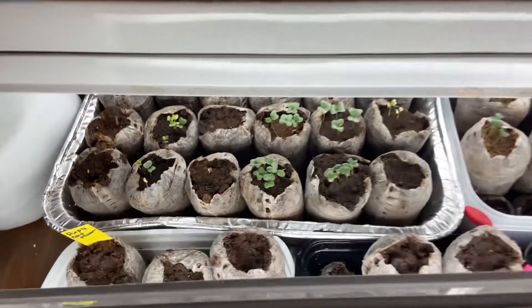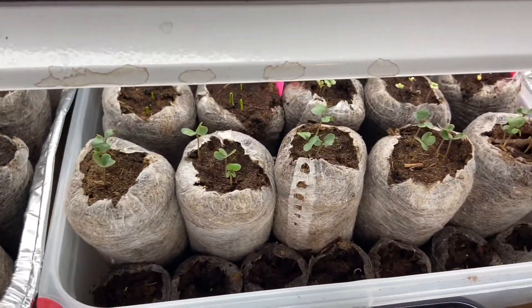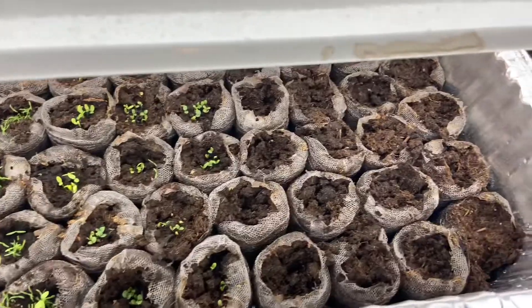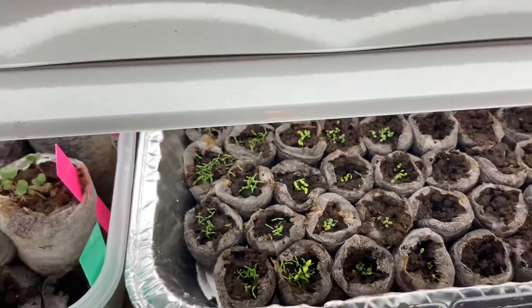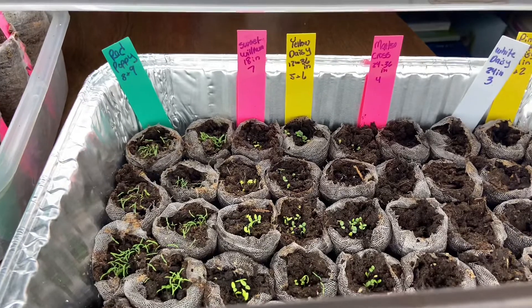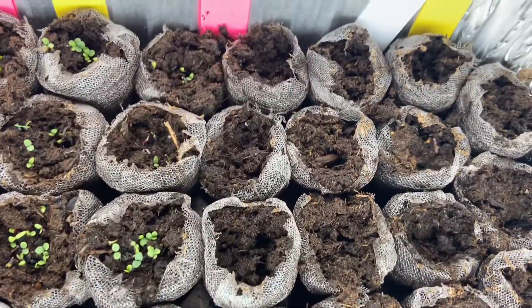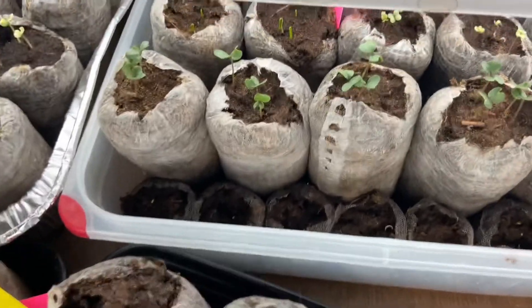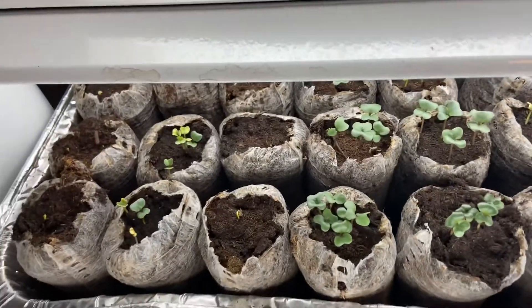Everything germinated — well, not everything. So last week we planted brassicas and onions and put them under the grow lights, and there they are — little babies. I think it's strange that one half of the flowers hasn't germinated and this half has. The poppies, sweet williams, and yellow daisies have all come up. And the other ones, not yet. So yeah, we've got little baby broccolis and cauliflowers and cabbages. Some of the onions are moving kind of slow, but that's okay. All the little babies.